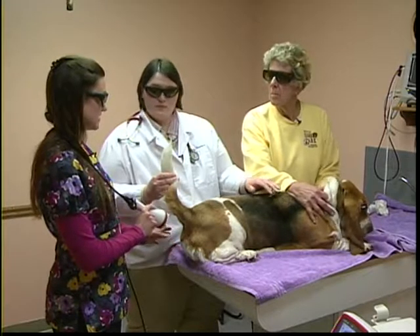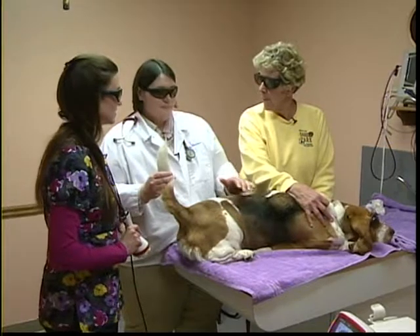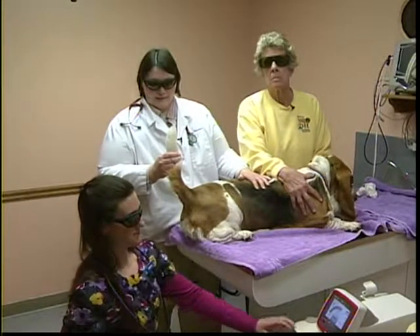The laser appears red so Dr. Becky can see where she's going, but it will likely show up as white on video screens and TVs at home, because the camera lens picks up a different color of the light beam.